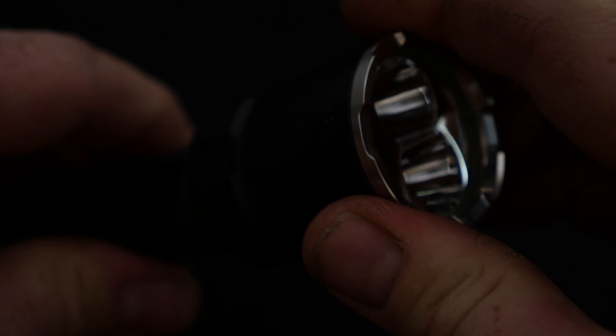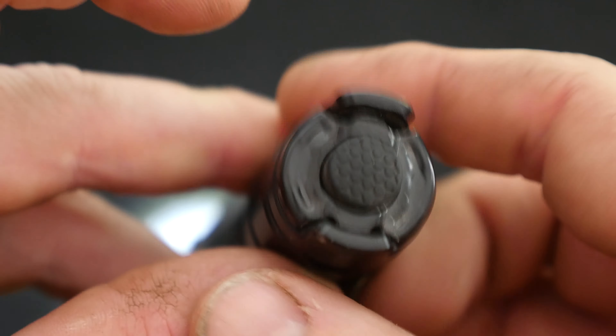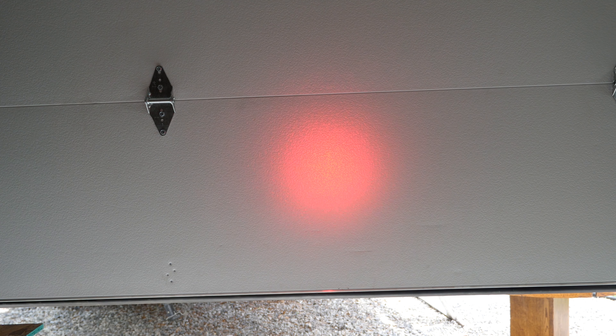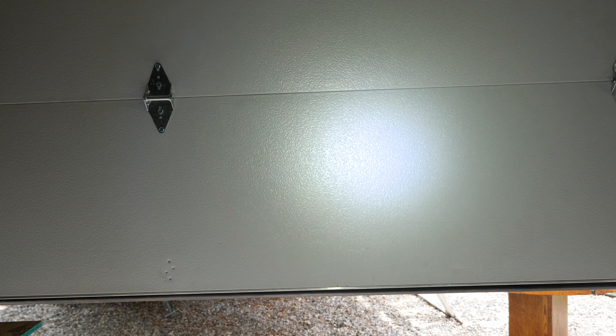There's red mode, white mode, and green mode. The tail cap has a standard switch, but there are also two secondary switches on each side — that's how you cycle through the different modes. Red on low during the day inside my garage — if I kick it up to high, you can see a very intense, very tight pattern. If you're out there looking for things, very cool.